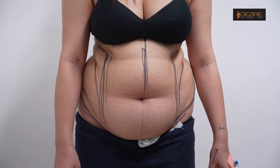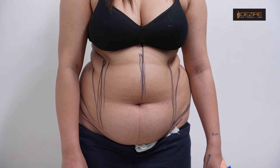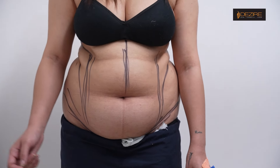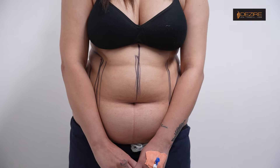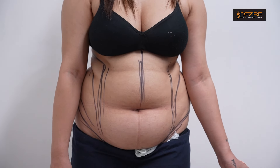We can start the liposuction process. After this, we can reduce it, and overall, this is what we can see.